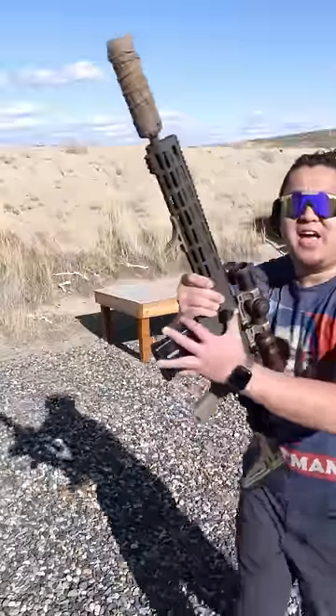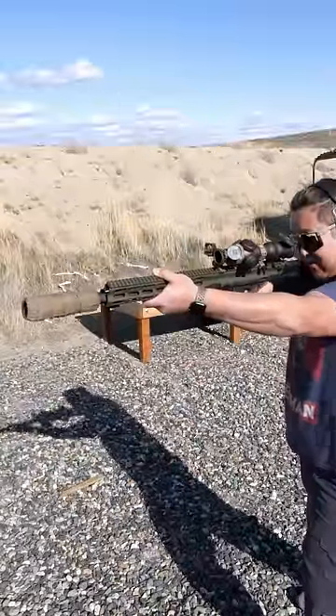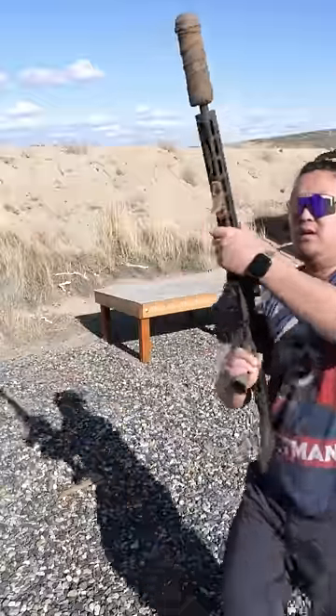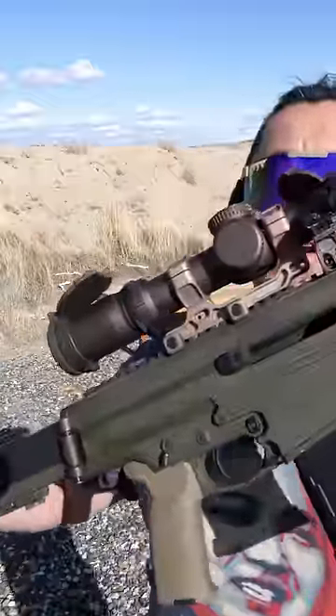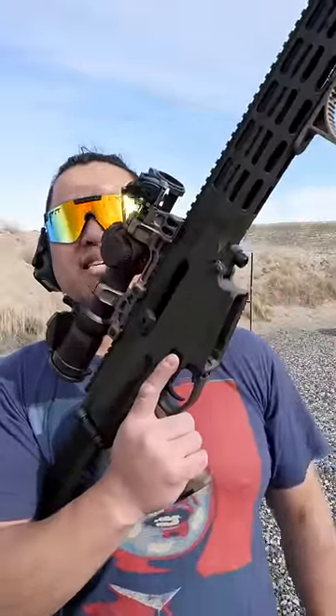To fire the XCR, aim, flip the safety off, and squeeze the trigger. After the last round, the bolt will be held open. To remove the magazine, there's a button right in front of the trigger guard — push that button and the magazine will drop out.